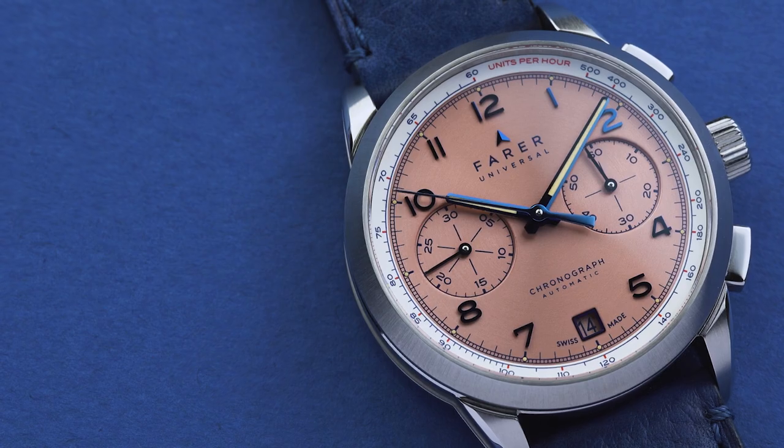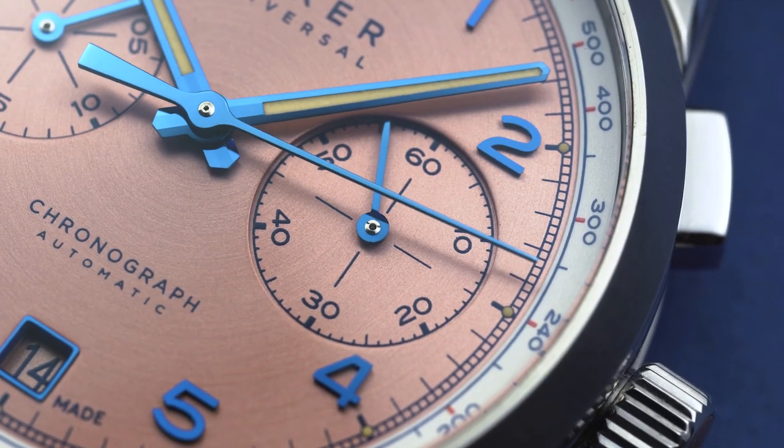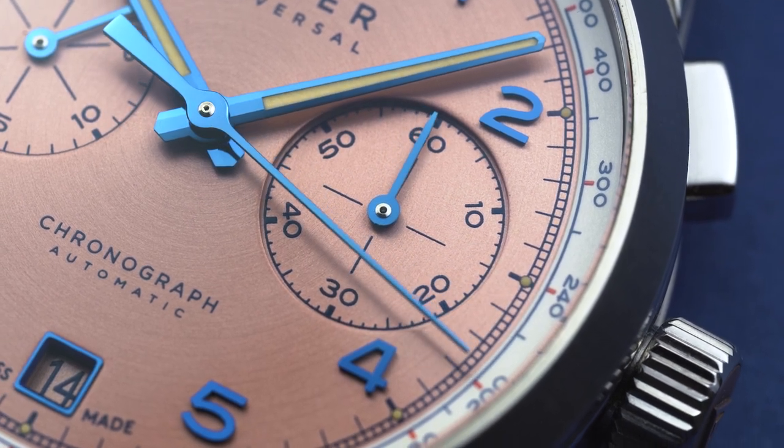Hi, I'm James and I'm the newest addition to the Farrah team. To introduce myself, we thought it'd be a good idea to talk you through why I chose the Meredith as my watch to wear for the company.